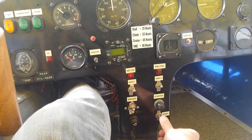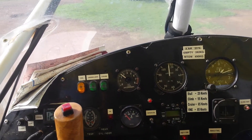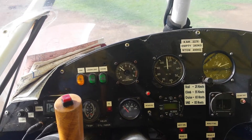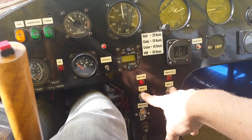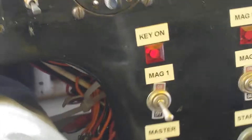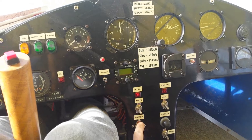And once that's done, bring the revs down to about two and a half, let it sit there for a couple of minutes. But of course, because I haven't been flying it, I don't really need to let it cool down, and it's just magnetos off. And then master off.